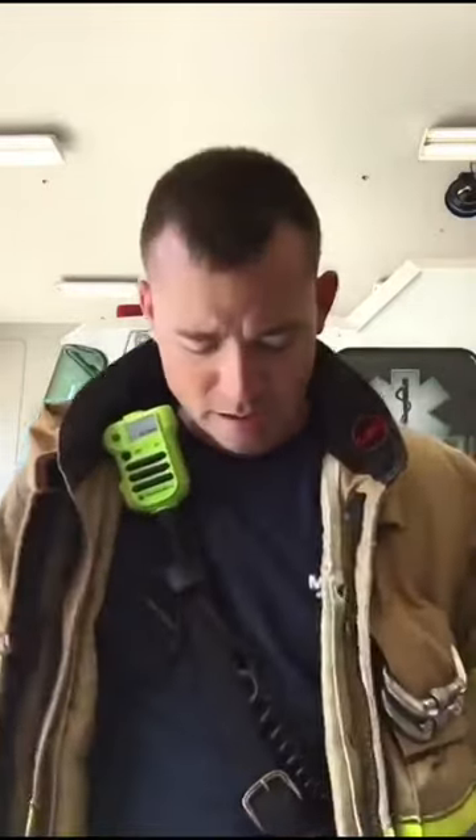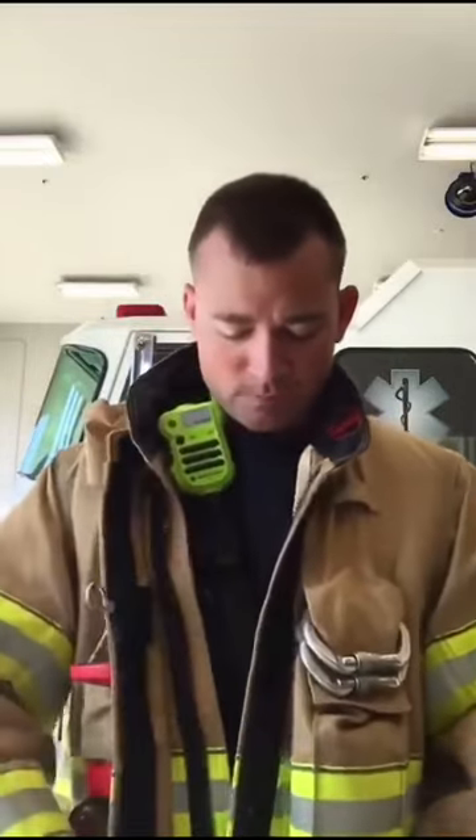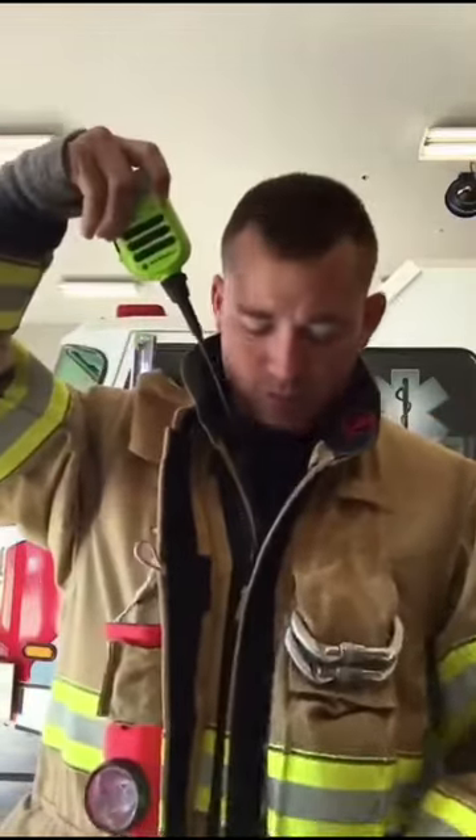What up everyone, I want to show you something that I've been using for quite a while now that's helped me with my communications on the fire ground. Really anytime you're wearing your turnout coat with your radio, we want to wear our radio strap under our coat to protect the wiring and prevent it from breaking down from heat or any type of fire conditions we may be encountering. The problem with this is when people zip up about three-quarters of the way, they disconnect their mic from their radio strap.